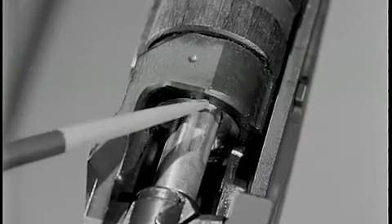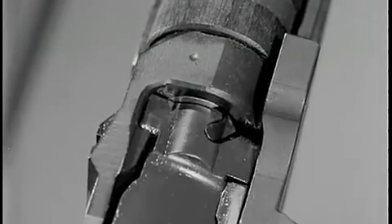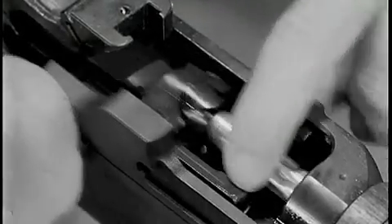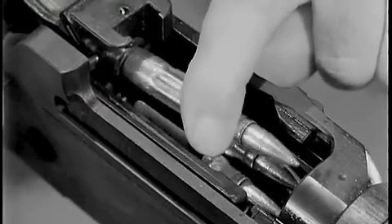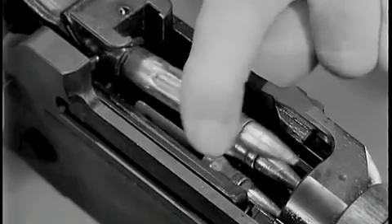During extraction, the chamber wall holds the neck of the expended cartridge case in line with the bore. But when the neck of the cartridge case clears the chamber, the ejector spring is allowed to expand. The ejector forces the empty cartridge case to pivot about the extractor, ejecting it from the rifle.